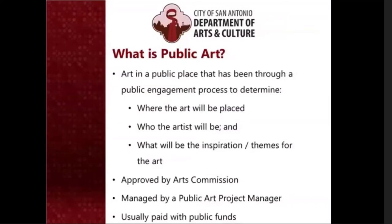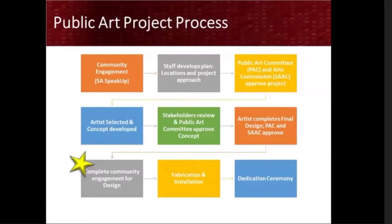What is public art? The Department of Arts and Culture defines public art as art in a public place that has been through a public engagement process — like this one — to determine where the art will be placed, who the artist will be, and what will be the inspiration or theme for the art. Our projects are approved by our arts commission, managed by a public art project manager, and usually paid with public funds. Every public art project goes through a rigorous process that includes stakeholder and community engagement and approvals for locations, artists, and designs from our public art committee and San Antonio Arts Commission, all before moving to fabrication and installation.